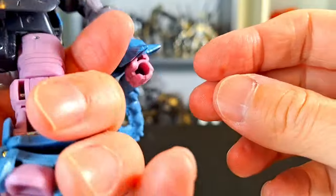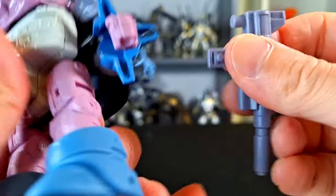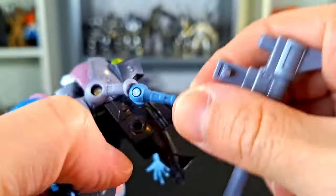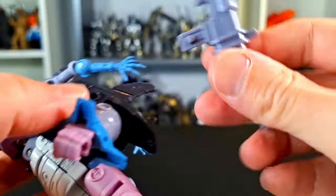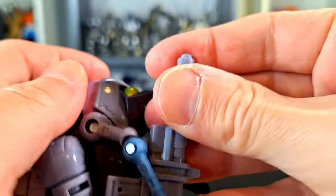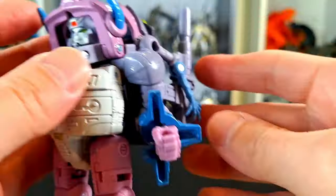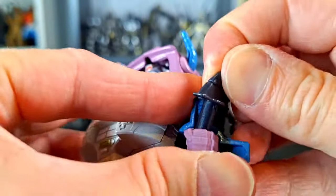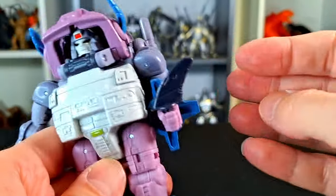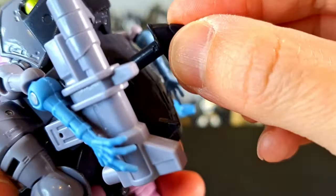It does have a little thingy there — I'm guessing we could store it somewhere, maybe on the side there. Let's find out together. Is it on both sides? No, it's just on this side. So I don't know if that's going to work out too well. It goes there because he shoots it there, but you can store it there if you want. You could also take out the fin, and then he's got a little fin knife. So that's kind of cool — he's got little things he can use. I dig it.